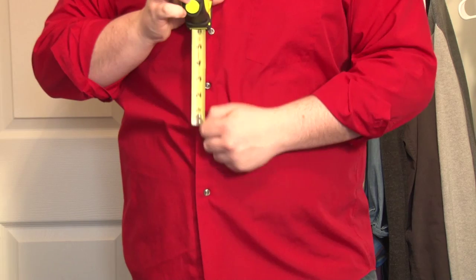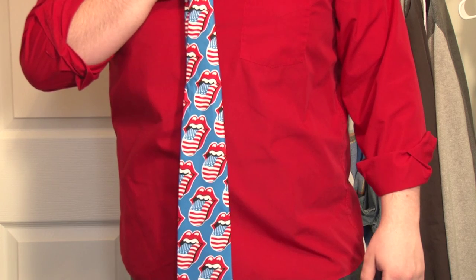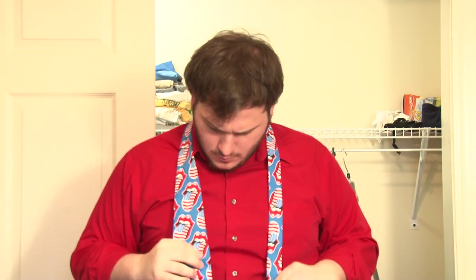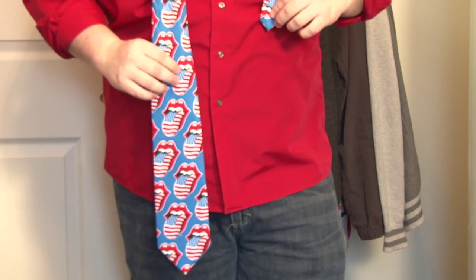Nope. No. That's not a tie. Oh, there's a good one. Step 2: drape the tie around your neck. You want the wide end to be about 12 inches lower than the narrow end. There you go. Good.